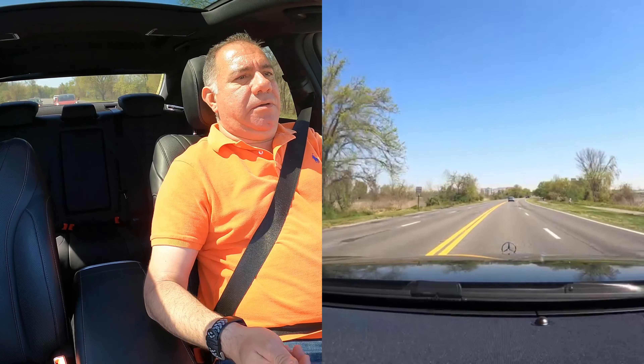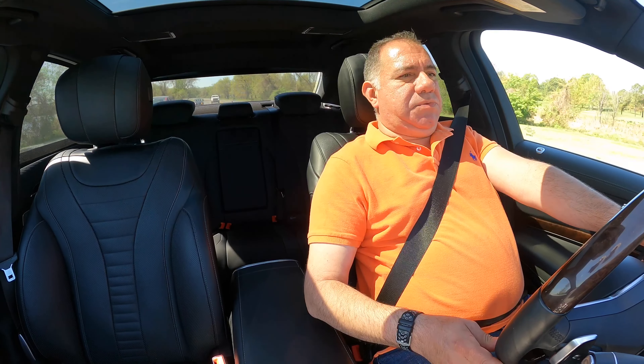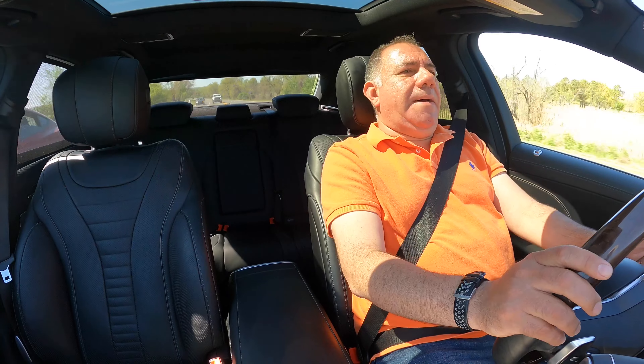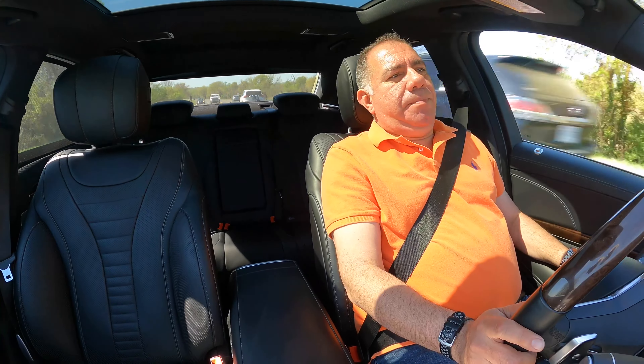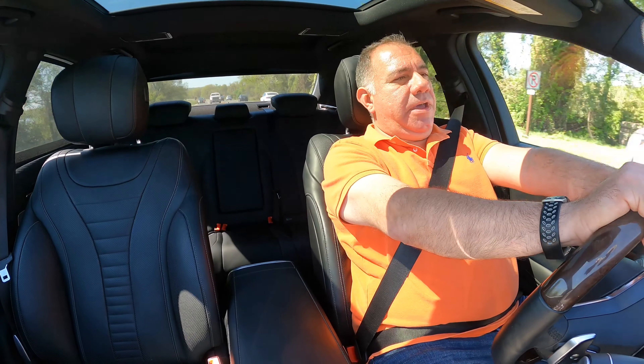Obviously they also had the combustion engines, the AMG versions, the V12 engines, and quality-wise this is really high since it's an S-Class. But with that being said, it does lack some of the huge comforts that all the other big brothers do have, so it lacks a little bit in there.